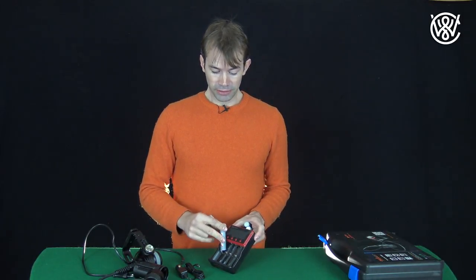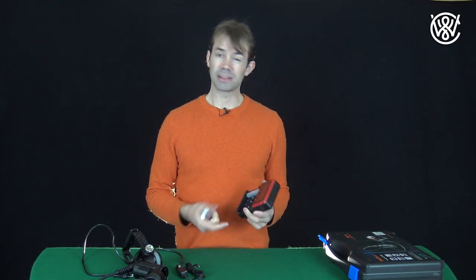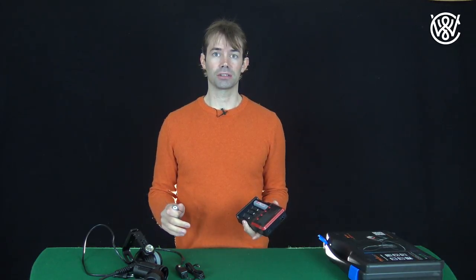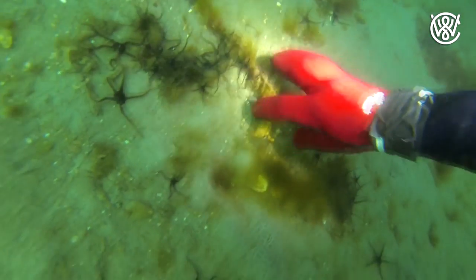You put the batteries in, plug it to the wall, and all the data comes up here. It took between seven and eight hours to charge from completely depleted to fully charged. But then again, you have batteries for five hours of diving, so that's impressive.